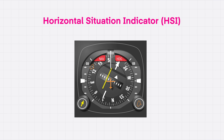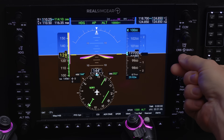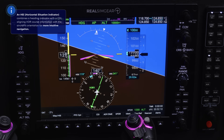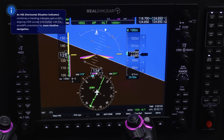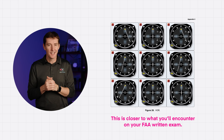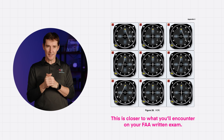To avoid reverse sensing, some aircraft have a Horizontal Situation Indicator, or HSI, instead of a CDI. An HSI combines the heading indicator with the VOR display, and the display rotates with your heading so it's always aligned with your direction of flight. HSIs make VOR much easier to use, but don't expect any of these on your FAA written — it's all CDI.